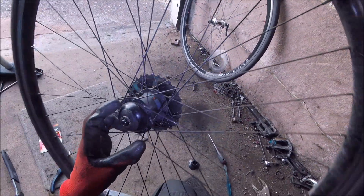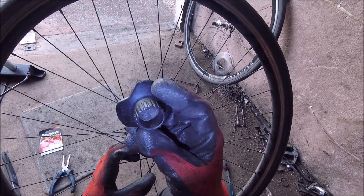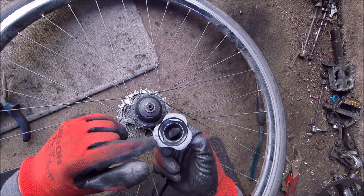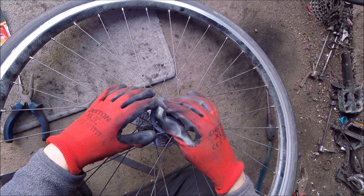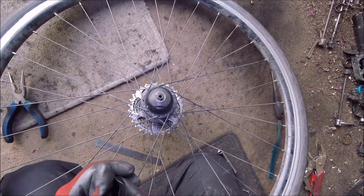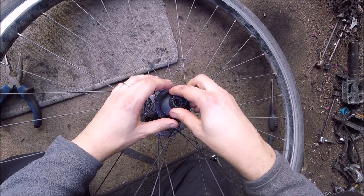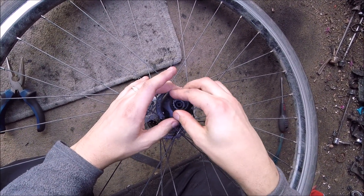We're going to change the battery. When you get the bike it comes with this little tool here. You place this on here — these three grooves — and you unscrew it. I've already done this because it was super tight and you really have to push down really hard so it doesn't jump out of the grooves, and unscrew it like this.